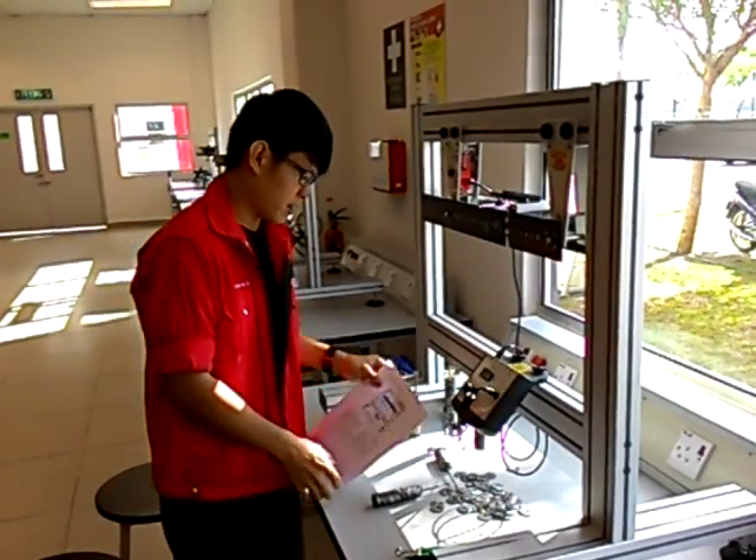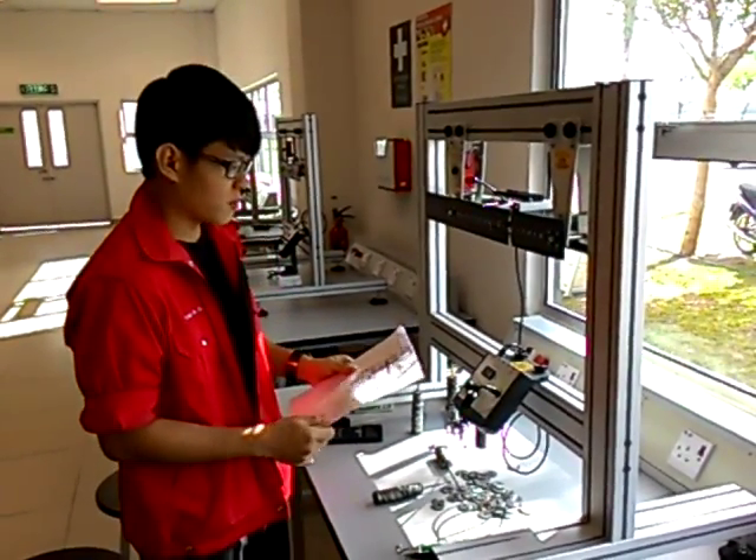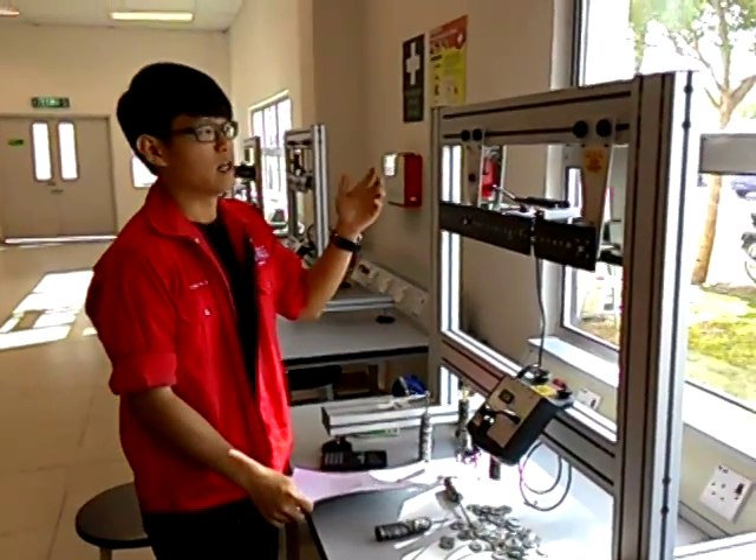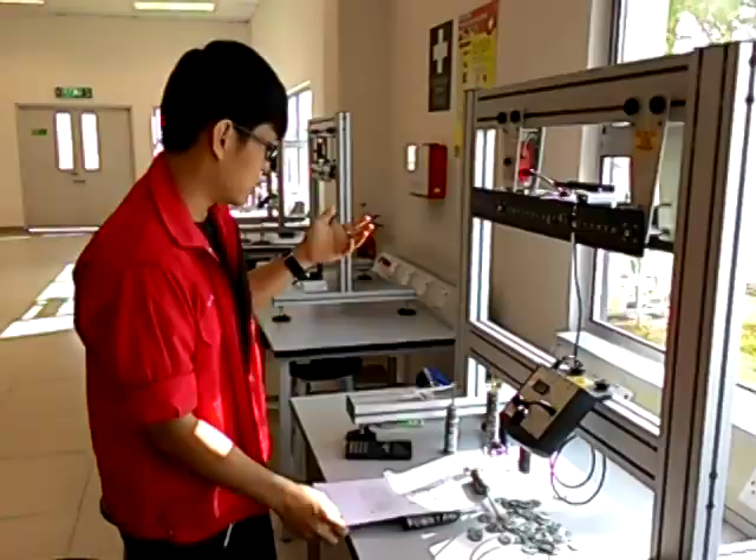My name is Stan, and today we are preparing an experiment called Bending 2080. First of all, we introduce the machine — the bending machine.